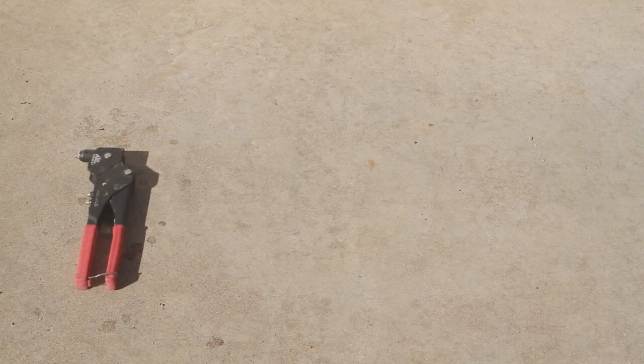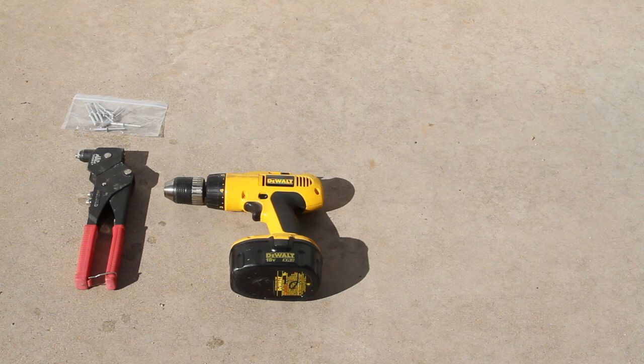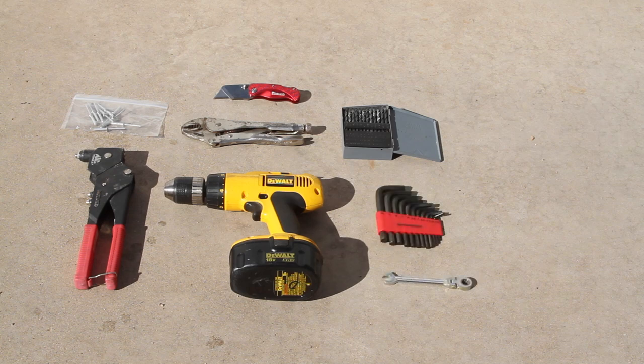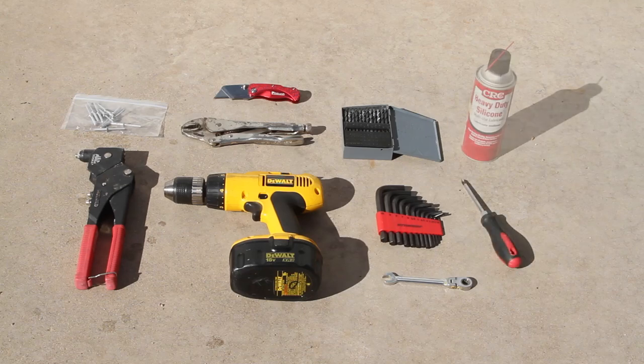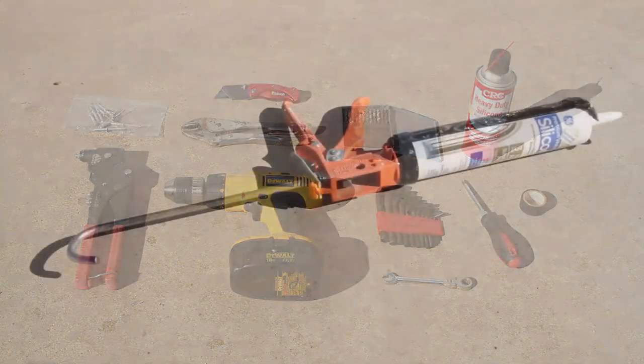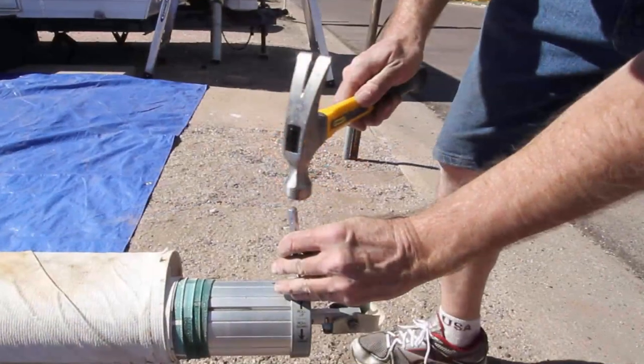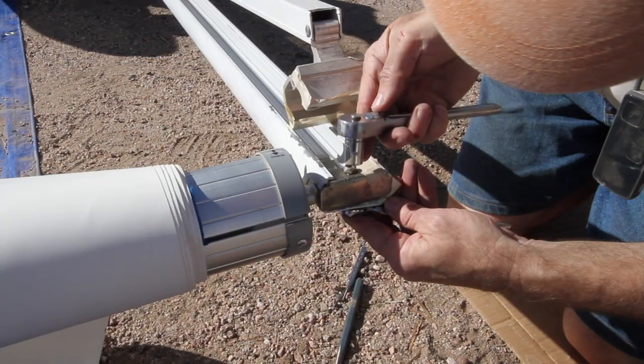We'll need quite a few tools for this job, including a rivet gun and some pop rivets, a cordless drill, vice grips, a razor knife, drill bits, an Allen wrench or two, a couple of box or open end wrenches, a Phillips head screwdriver, silicone spray lubricant, and some electrical or masking tape.